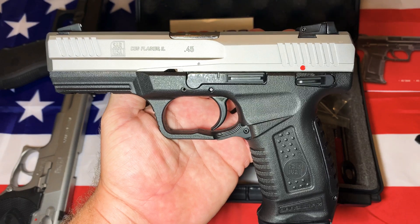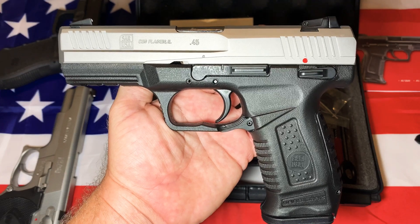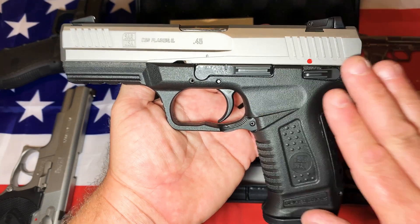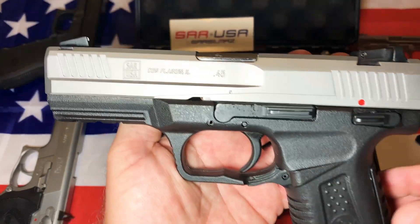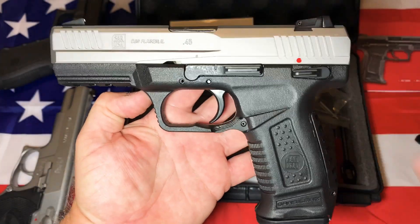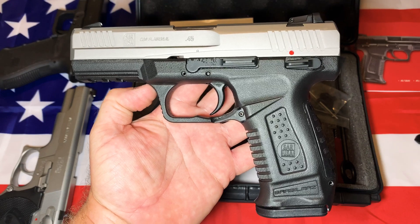I was turned on to the SAR — the Sarsilmaz brand — by one of the comments you guys left. I ended up buying the SAR 9, and I wanted another full-size 45. I saw that they carried the SAR USA 45, and there are no videos up until this one. I'm glad I'm the first — not trying to toot my own horn, but I couldn't wait to make the video because it's just a cool gun.